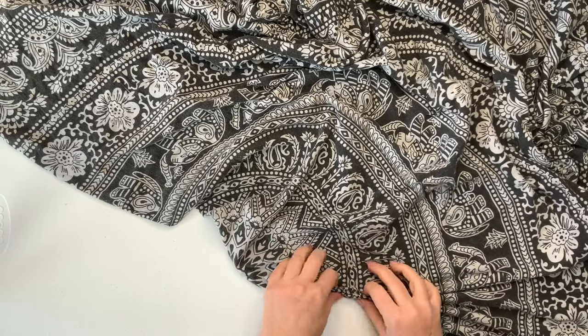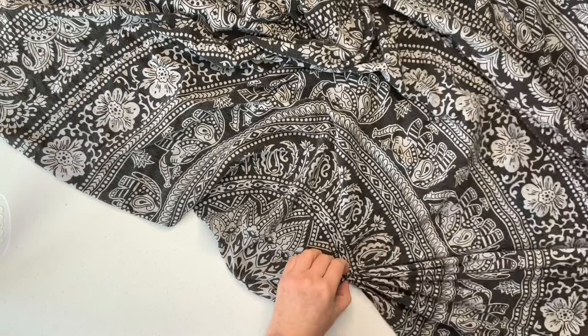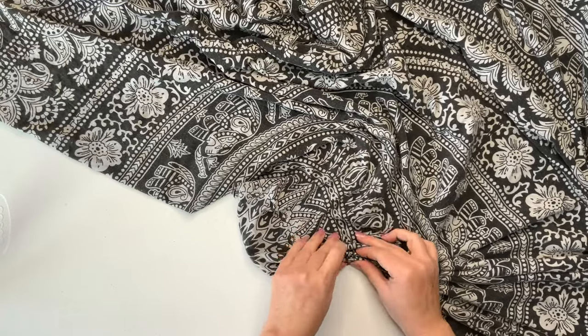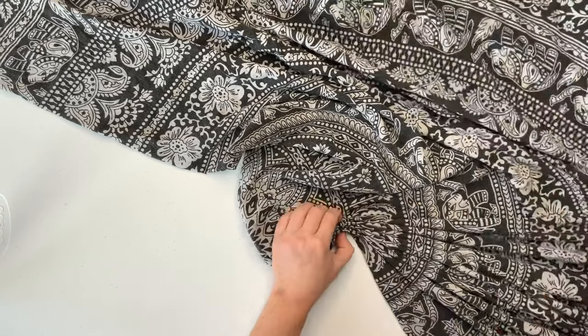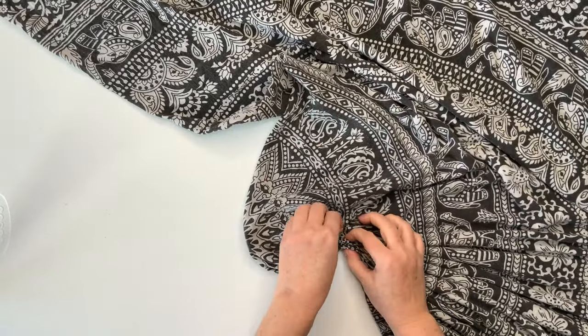This is somewhat heavy cotton — not super heavy, but not like t-shirt material — so I'm making my pleats as small as possible. I want maximum saturation on this. I'm starting very small here because as you work your way out to the end, the pleats are going to end up becoming taller and taller, so I don't want them super thick.